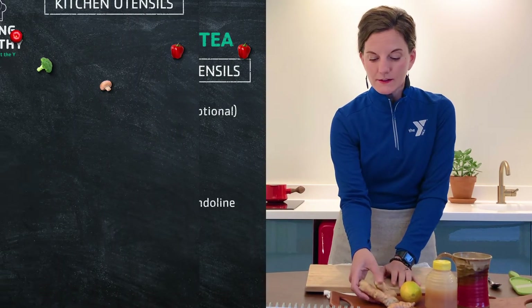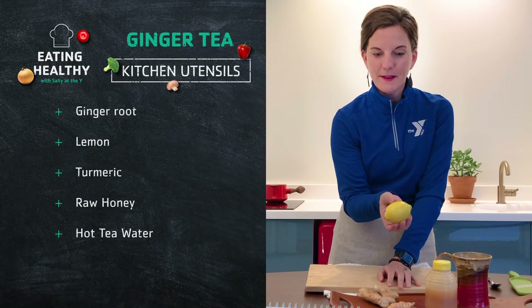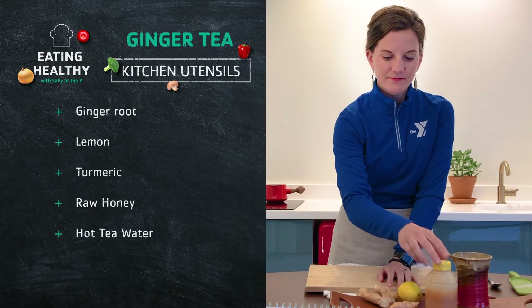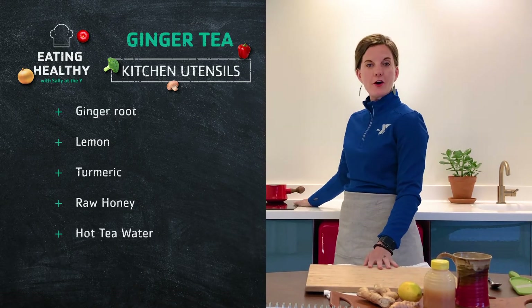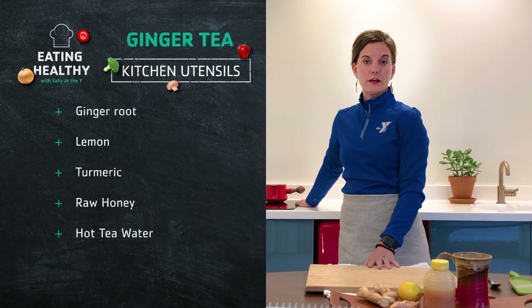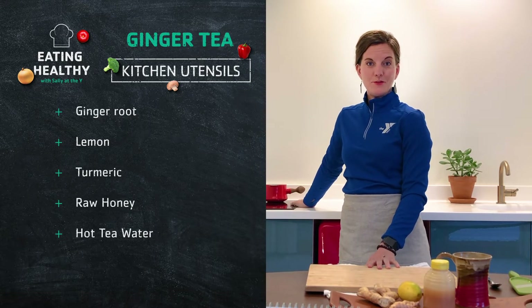Our groceries are ginger root, lemon, turmeric, and raw honey. Behind me you'll see I already have our tea water boiling, so any sort of vessel you like to boil water in — whether it's an electric kettle or a regular pan on the stovetop like I'm doing here.